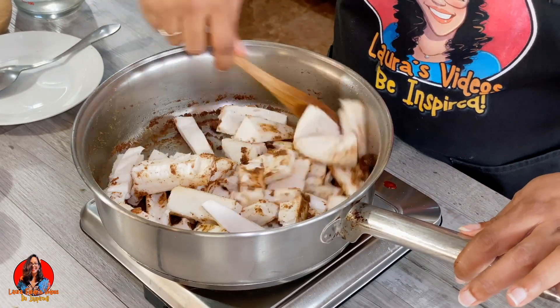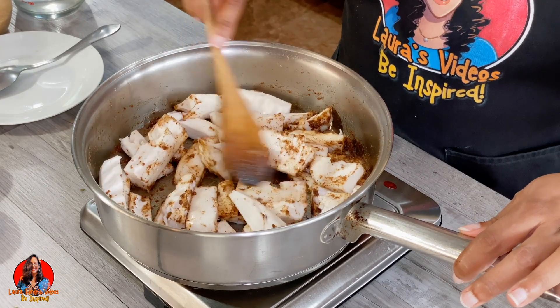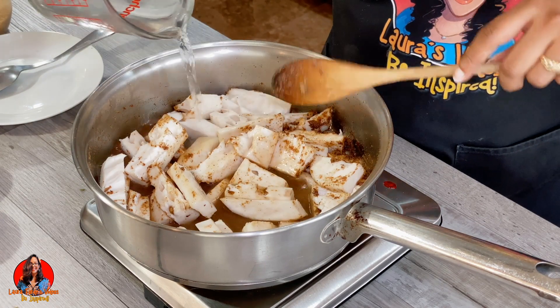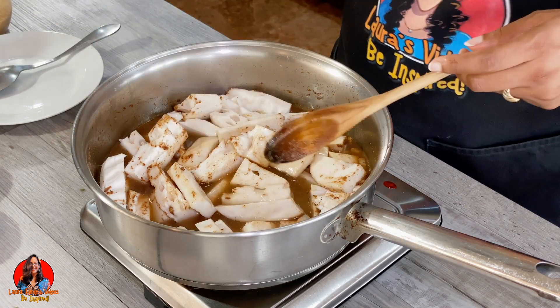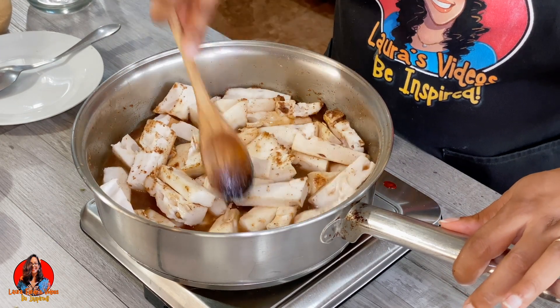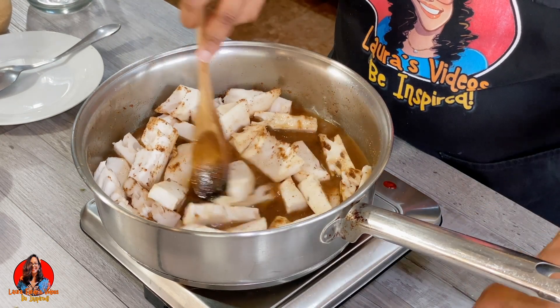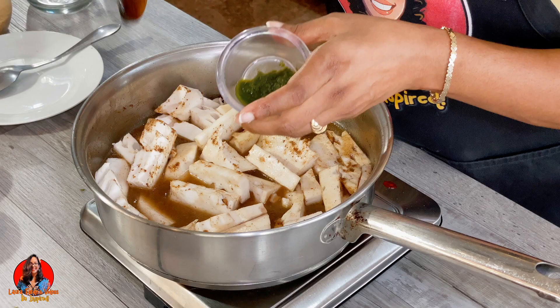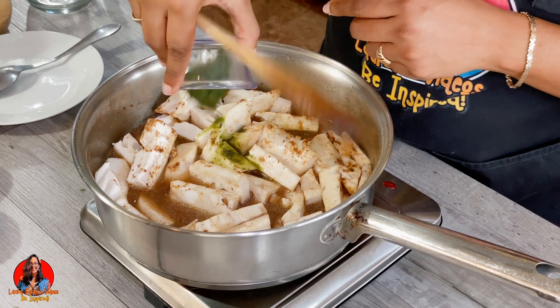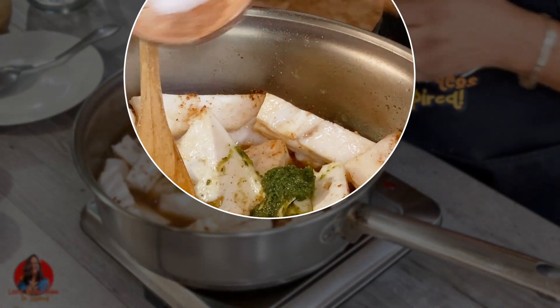Now I'm going to add in my soursop and a little more water. I'm also going to add one tablespoon of green seasoning — I will leave a link in the description showing you how I make my green seasoning. I'm also going to add a little bit of salt.